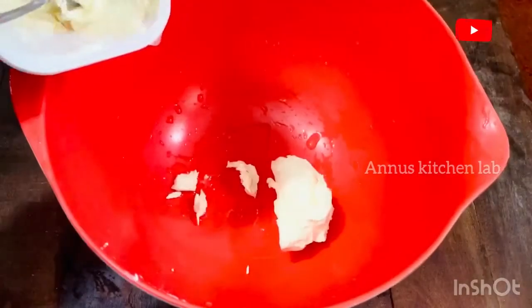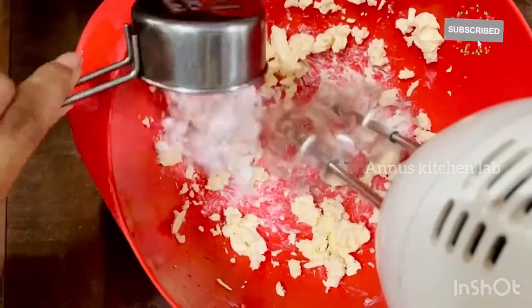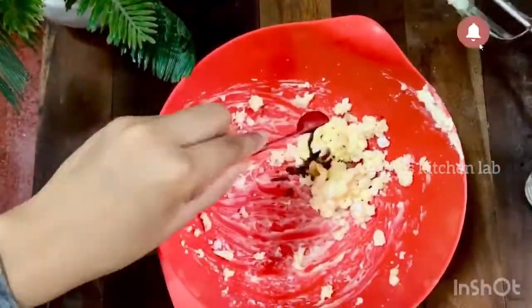The cream is ready for the cake. I will use 100 grams of cream cheese. I will put it in a bowl with a teaspoon of vanilla.